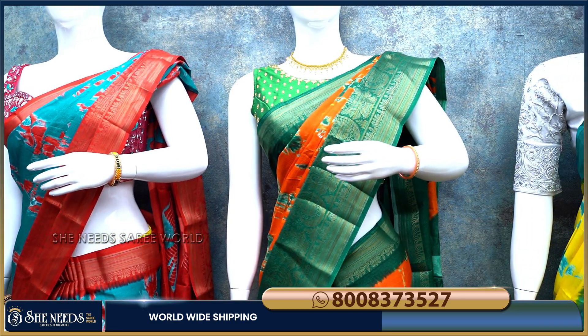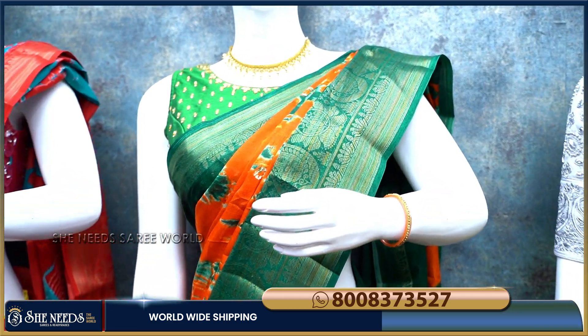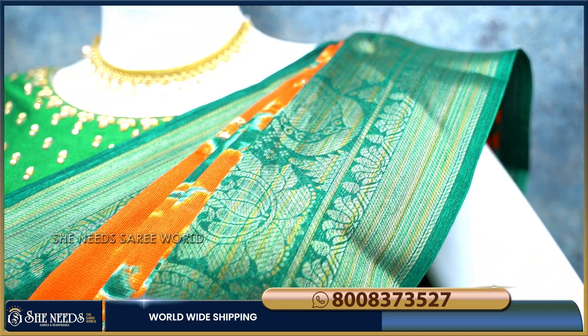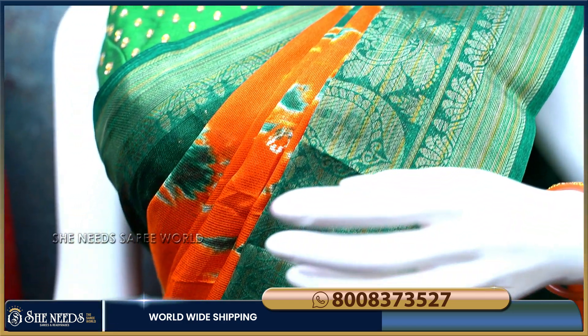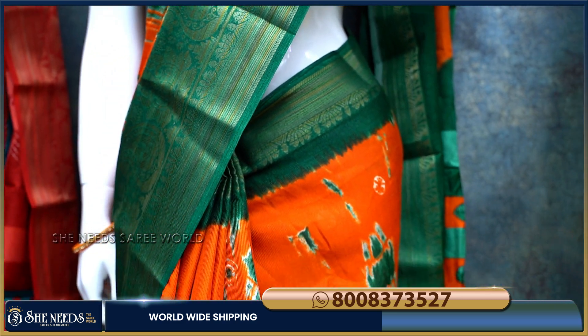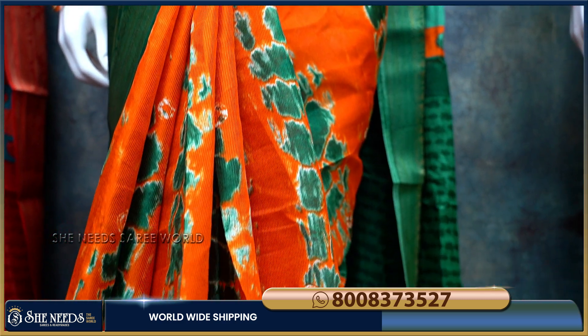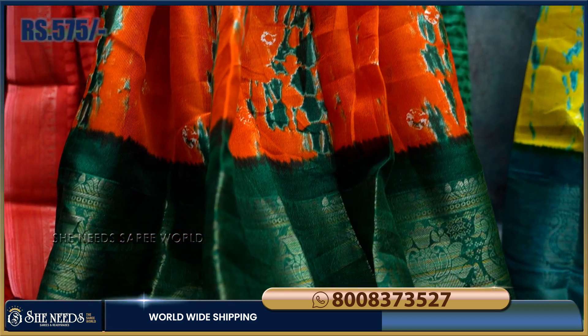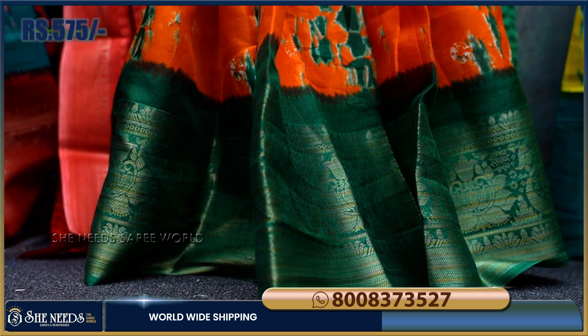This is the best color for everyone. This is the orange and bottle green combination — these are the latest colors. This is the best color for everyone. This is just 575 rupees and it is super quality.